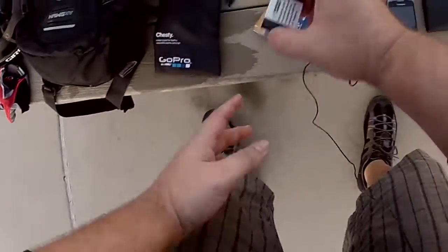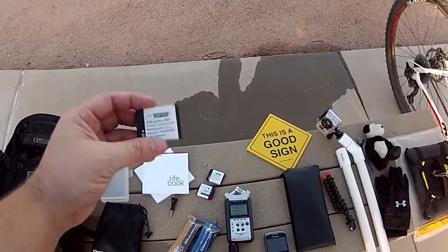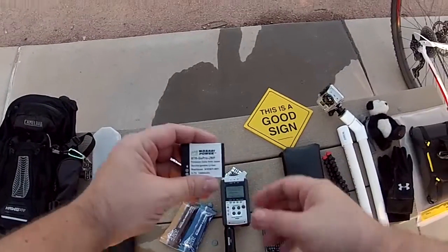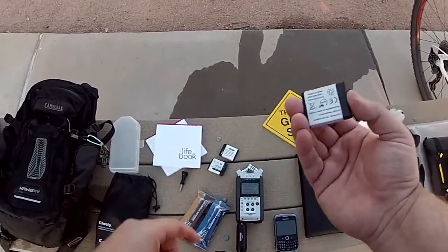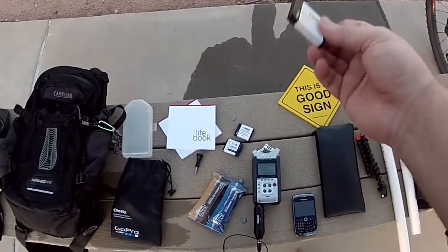Over here — you can never have enough batteries. I've been buying batteries; GoPro's got theirs and then there's another brand called Wasabi — actually these are good batteries, and you can find them on Amazon.